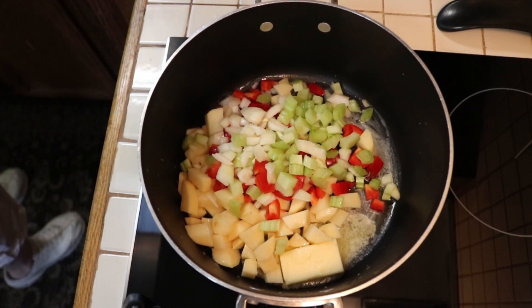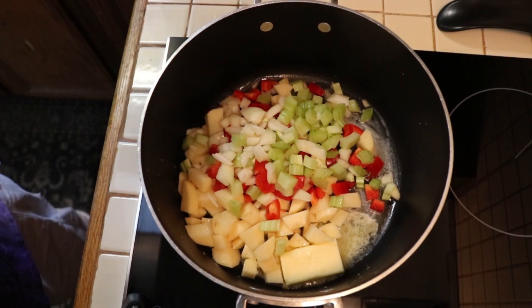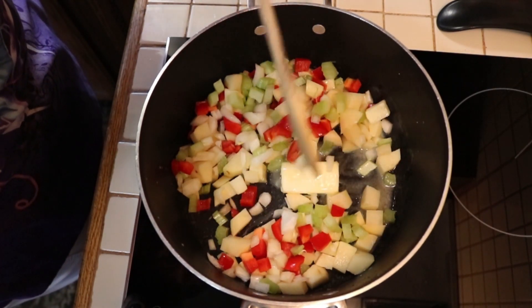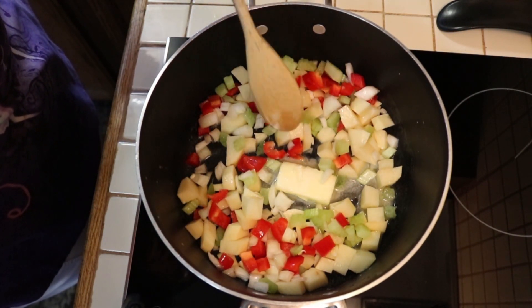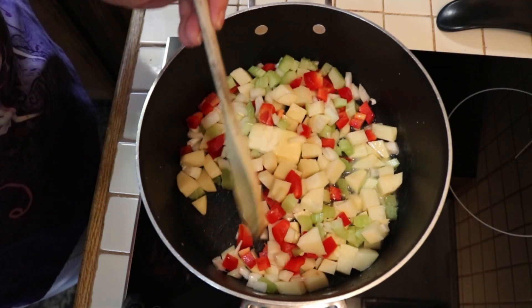I'm going to get this sautéed a little bit — I'll probably throw some music in here because you're going to get bored watching me watch butter melt and vegetables sauté.